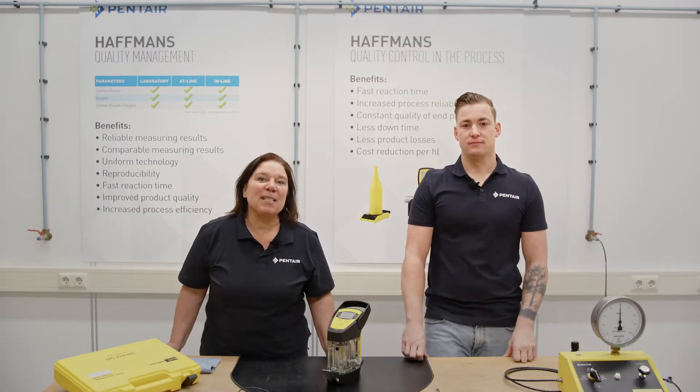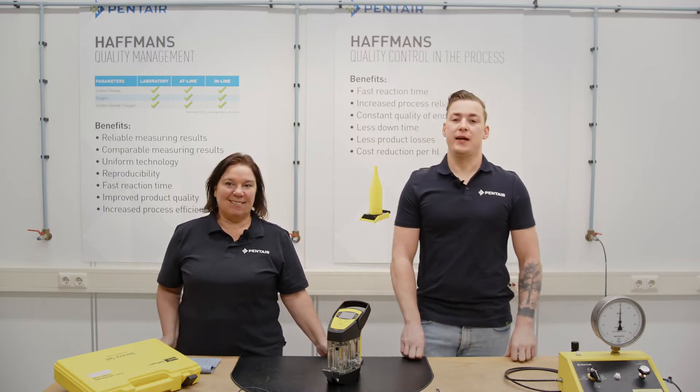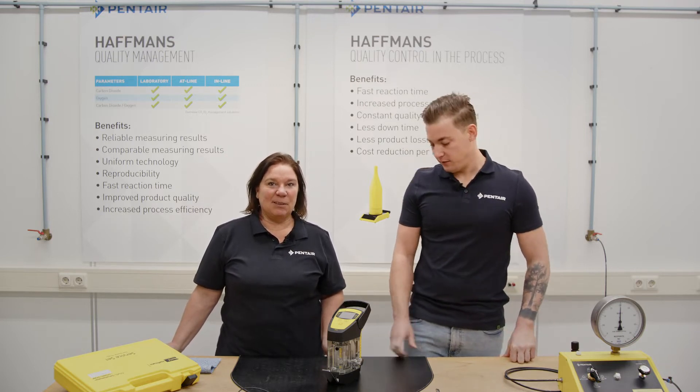Hello dear viewers, welcome to our channel for Tech Talks. I'm Anne-Marie and I'm Tim and we are engineers with the technical support of Penta Raffmans in the Netherlands. And today we will Tech Talk on how to calibrate the CO2 gehalte meter.